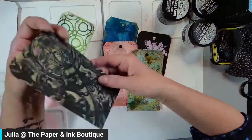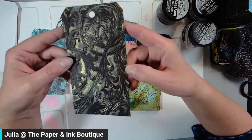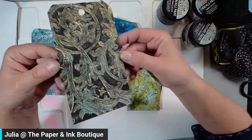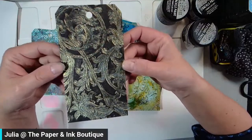Oh my gosh, I'm loving this embossing folder. I am using the Lisa Horton interference inks tonight — I haven't had a chance to really play with those, so I'm going to be showing you some techniques with inks and embossing folders. I'm loving that one.